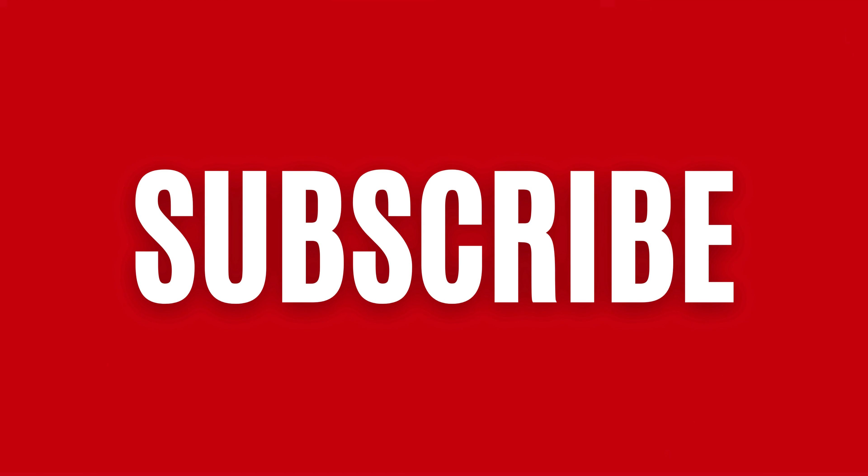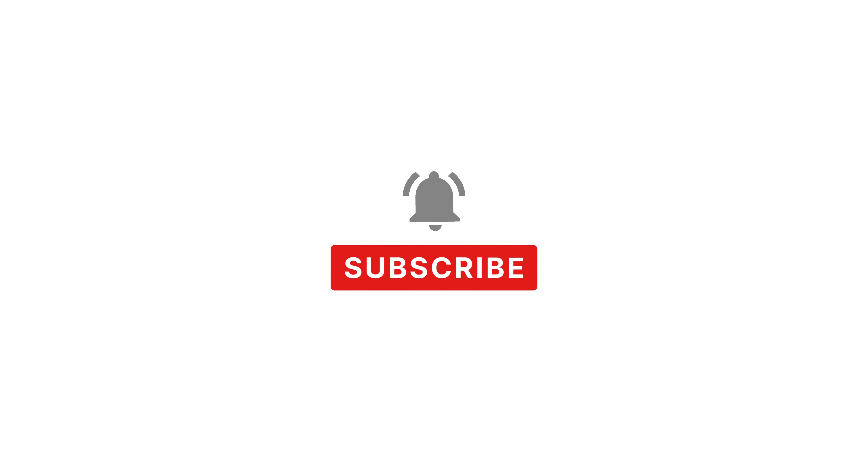But before we start, don't forget to hit that subscribe button and ring the bell to stay updated on our delicious recipes.